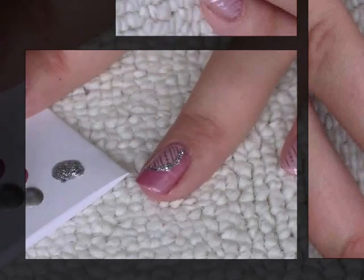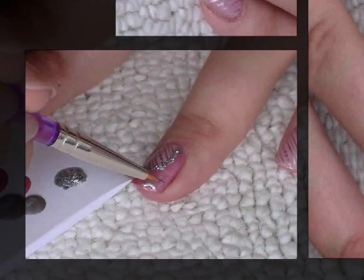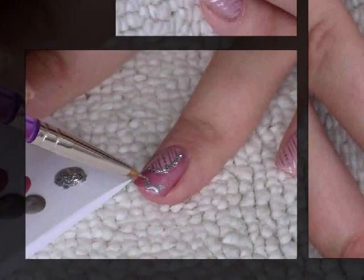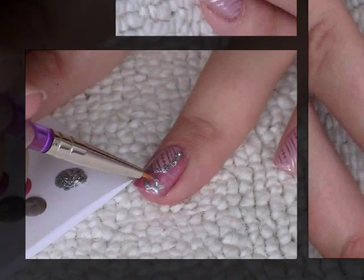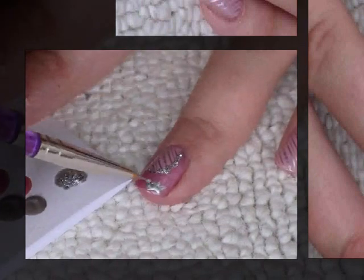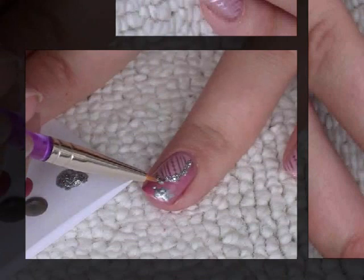Then I've got a blob of the silver foil polish on the piece of paper and the nail art brush, and I'm going to do a very small crown. Starting with the bottom of the crown, just arch it, then do the points — first point, then the point on the other side. Then I'll just add the little dots to the top of the crown.